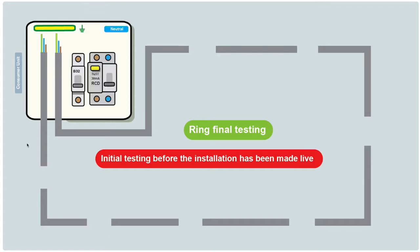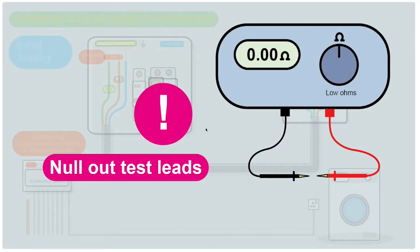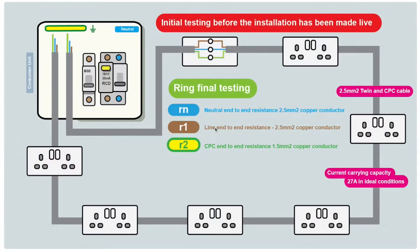Before we start doing any meter tests, we need to null out our test leads. Nulling out means removing the resistance from the probes. If you put the probes together and press the test button, you get a reading — and we don't want that reading adding to our results. There'll be a function on your test meter where you put the probes together, press a button, and it nulls out the reading, giving you 0.00 on the display. Any reading you then get is purely from the circuit being tested.